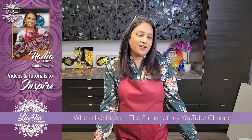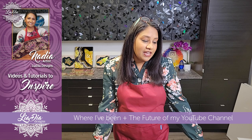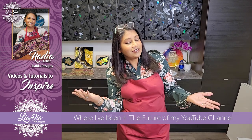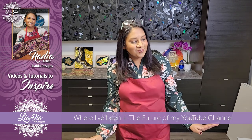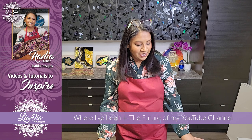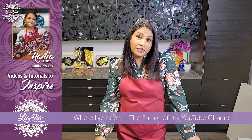Hey everyone, it's Nadia from The Idea Designs. If you're new here, welcome to my channel — this is my studio, this is my face. I don't normally record my face, but there are going to be some changes, so I figured let's talk about it.